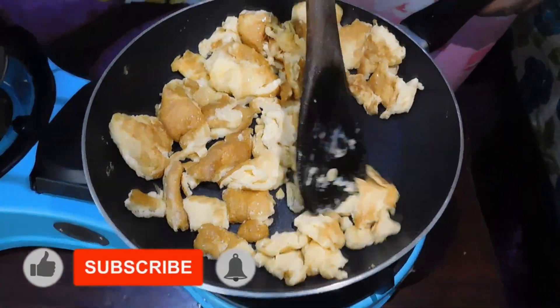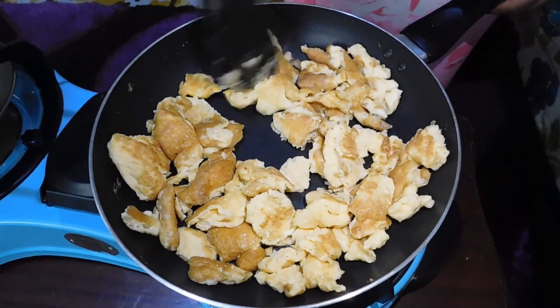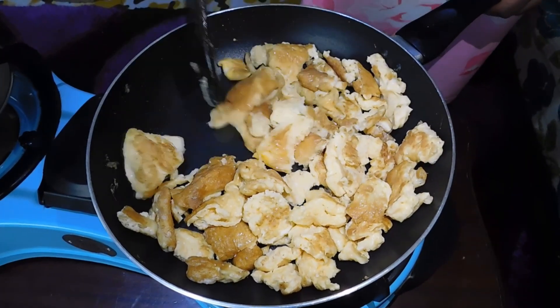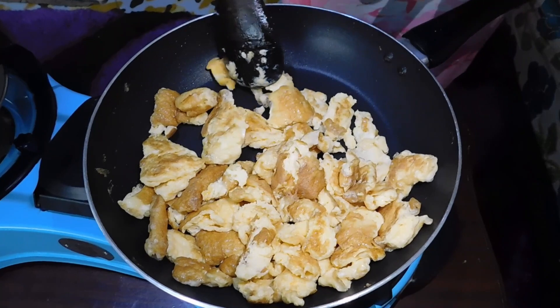My eggs are perfectly done and they are looking chunky, very delicious and appetizing. At this point you have to hold your manners because you could eat these eggs before we've finished cooking. Step one is done.